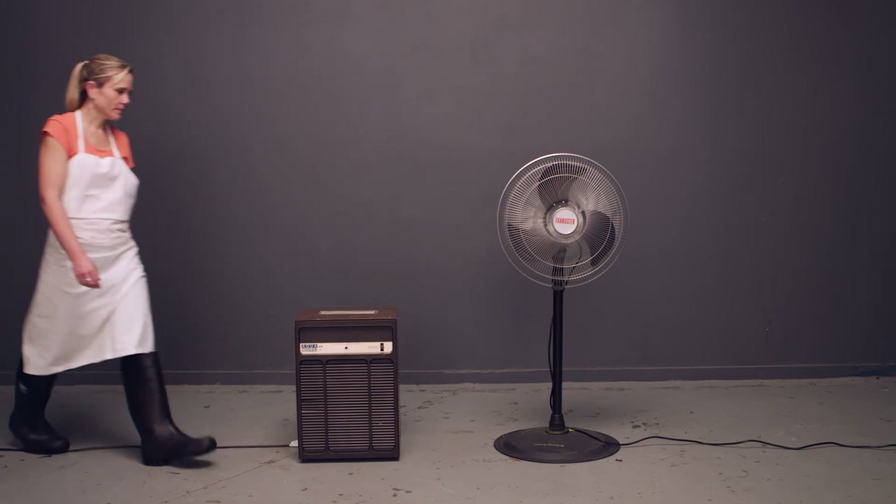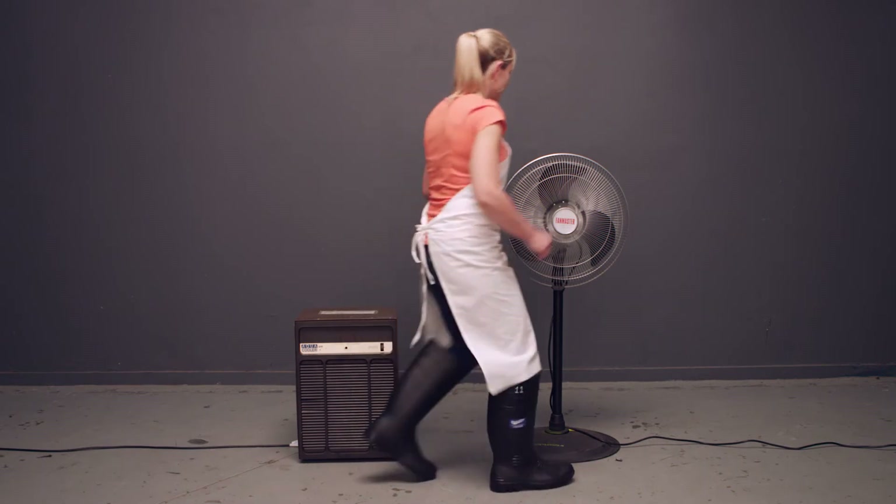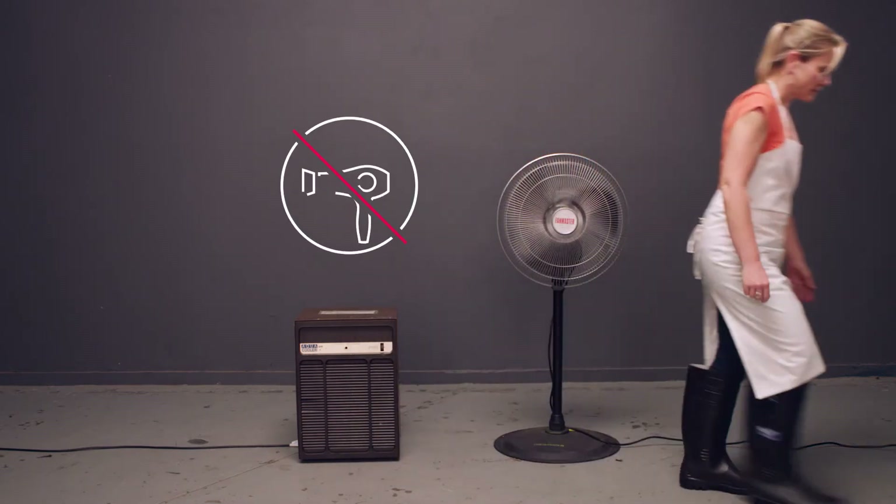Fans and dehumidifiers can also be used to maximise air circulation and speed up drying. Avoid using heaters or hair dryers.